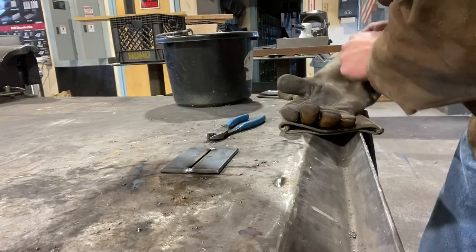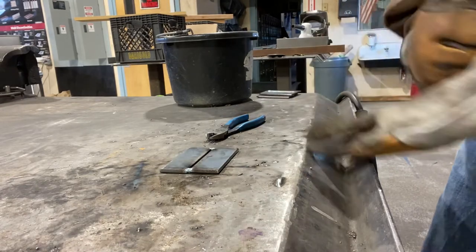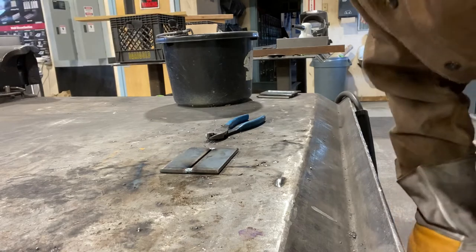Okay, welcome back. Today what we're going to be doing is another butt weld. In this case, instead of doing a pull method, we're gonna do what's called a push method.